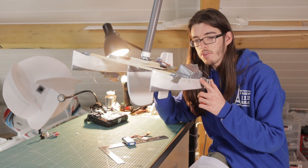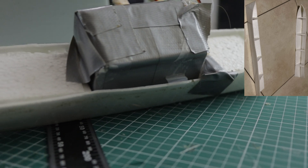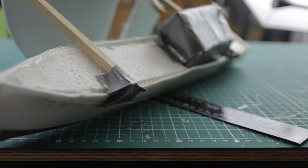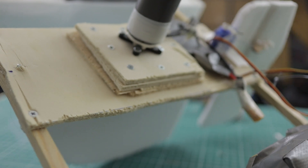The pontoons are made out of folded insulation foam with more foam on the inside, held together with hot glue and duct tape. The center section is made out of wood and is connected to the pontoons on the sides.